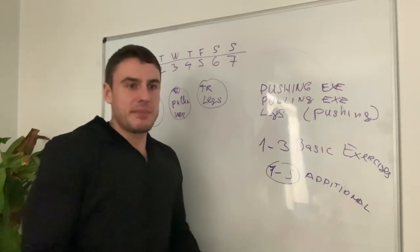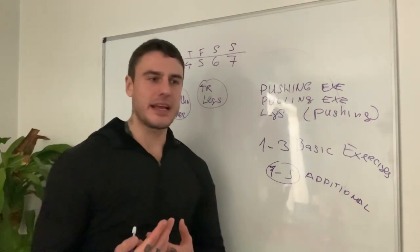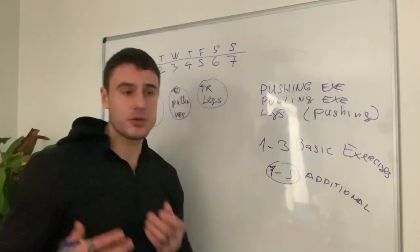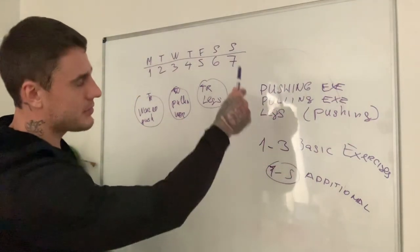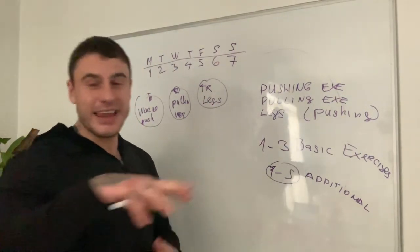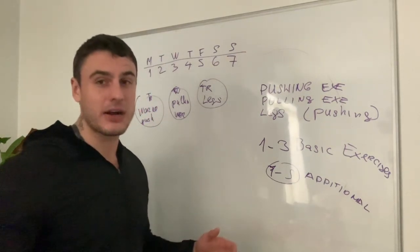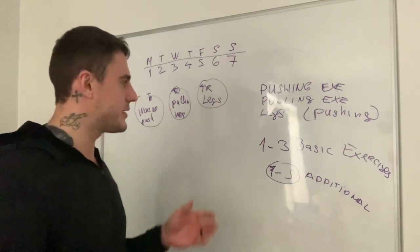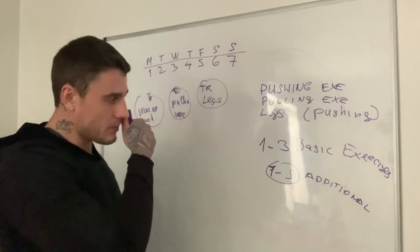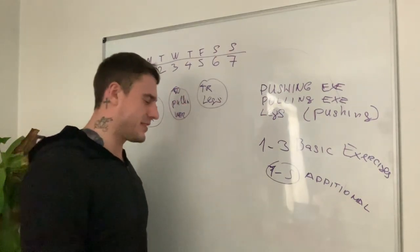Same strategy applies to calisthenics. For pushing: dips are a basic exercise, push-ups can be a basic exercise. If you're advanced, harder push-up variations are your basic exercise; if you're a beginner, regular push-ups are a great basic exercise. For pulling in calisthenics: pull-ups and chin-ups are the most important, and everything else — rows, resistance bands — goes around that. In the gym it would be deadlifts and similar movements. For legs, squats and different squat variations are considered basic exercises.